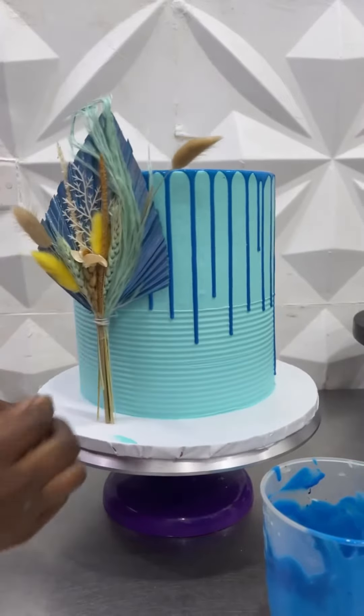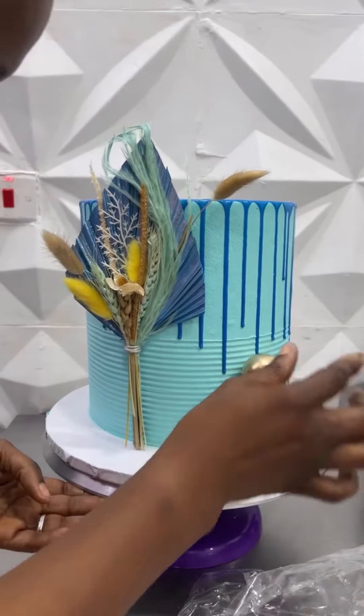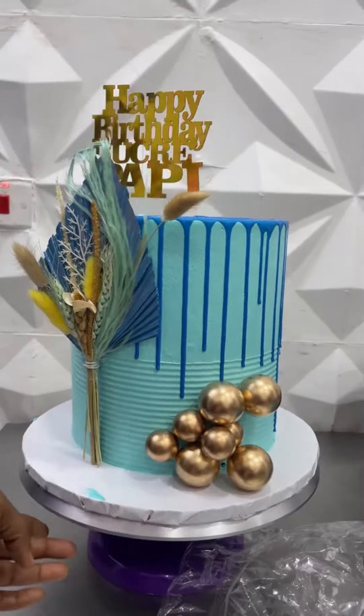First up is this two-number cake that was complemented nicely with the royal blue drips. It was a cake for a guy, so I love the fact that it was really subtle and not too flashy.